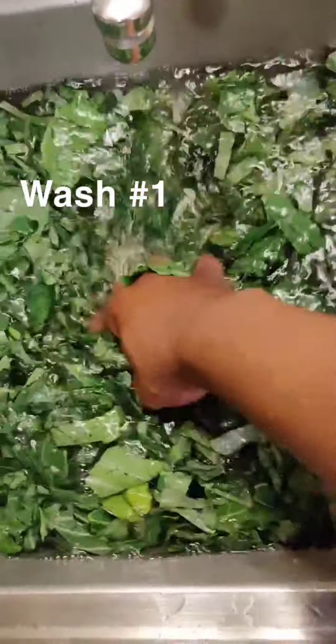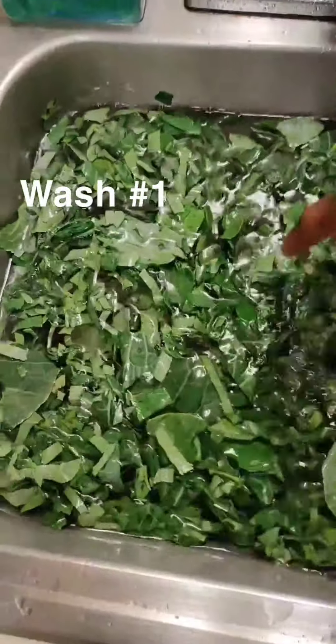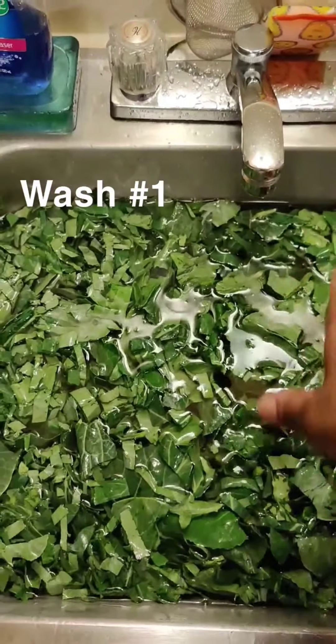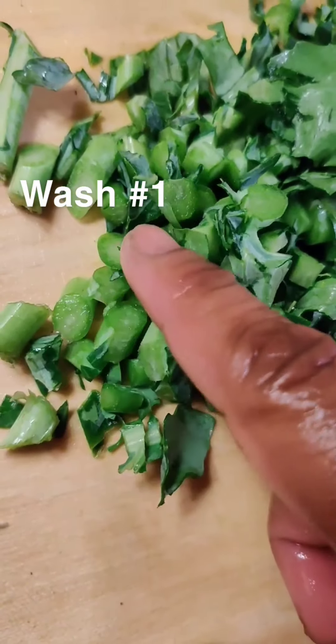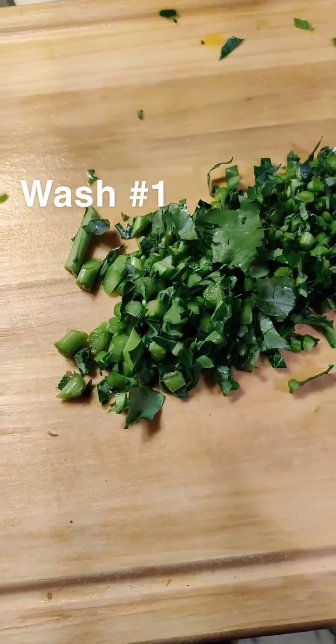Move that salt around in there, and then stop touching it. Leave it alone for like 20 minutes and let everything settle to the bottom. Take some of your stems and chop them really fine, and add them when your greens are cooking — that just adds a little texture.